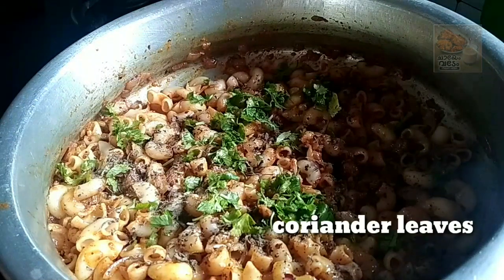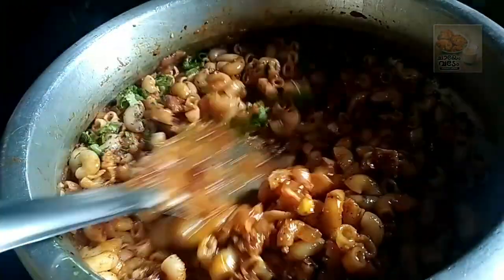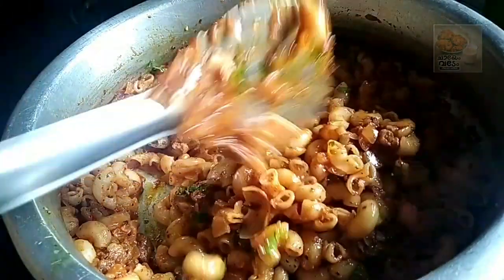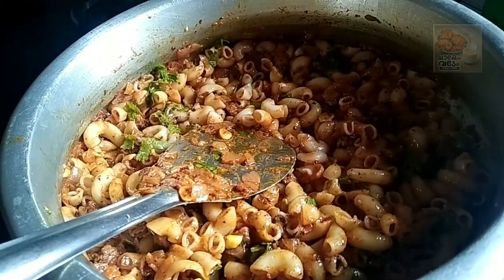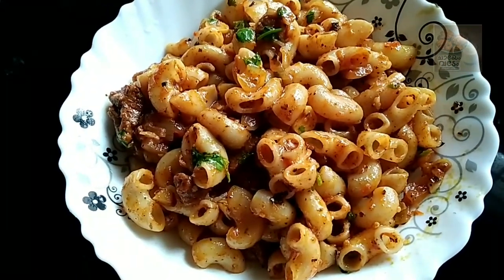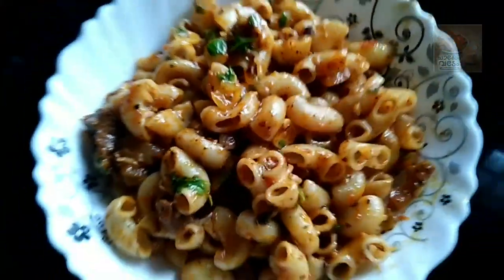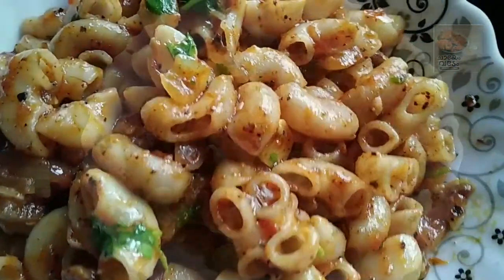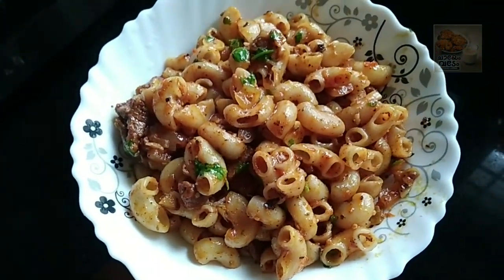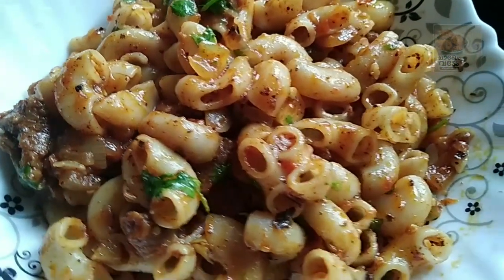Let's mix it in a little bit. Let's serve it in a little bit. This is a good recipe for beef and dinner.